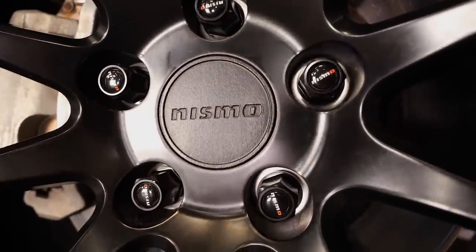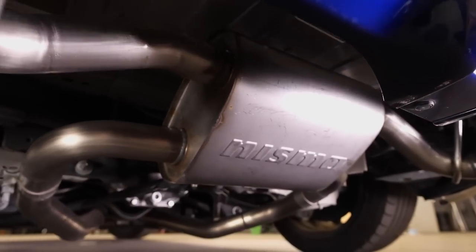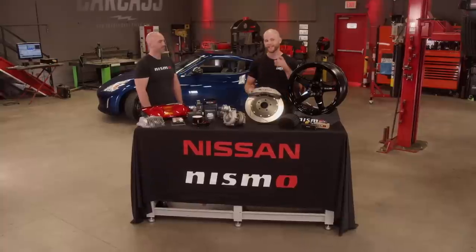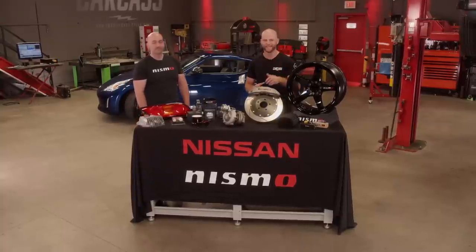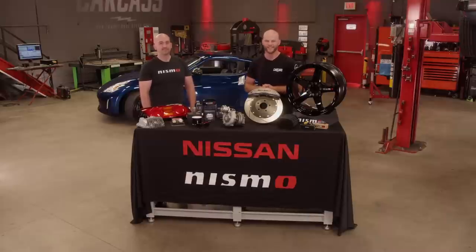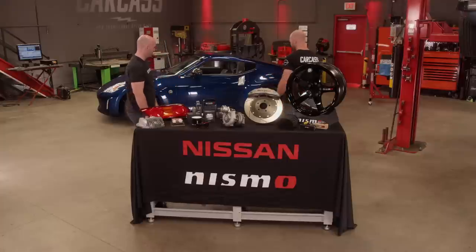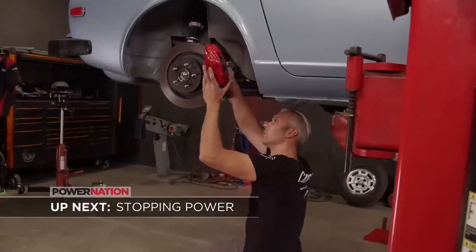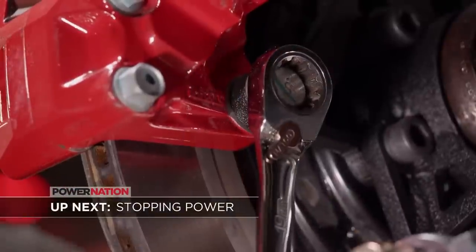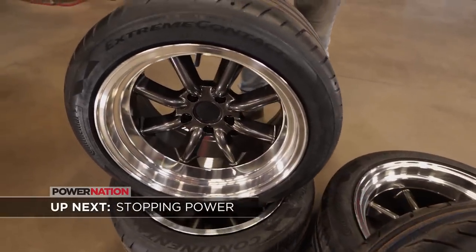I think that's awesome that you guys offer this stuff, not only for a lot of different platforms, but you can just go to your dealer and get it. So if you guys have any Nissan projects, make sure you check out Nismo — go straight to your dealer and order it, or go to nismoparts.nissanusa to get your stuff. Coming up, our Z gets a bigger brake and rotor combination, plus we fit our new wheels and tires designed for style and performance.